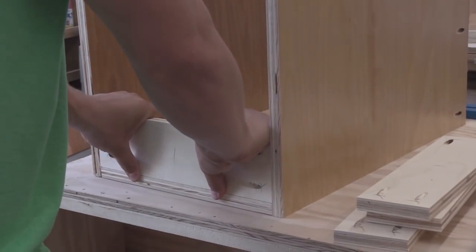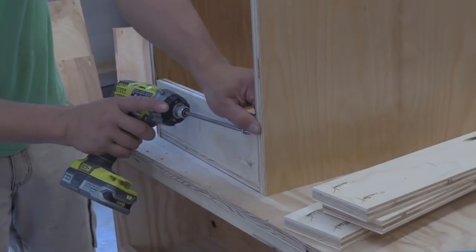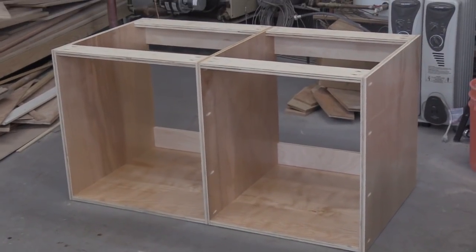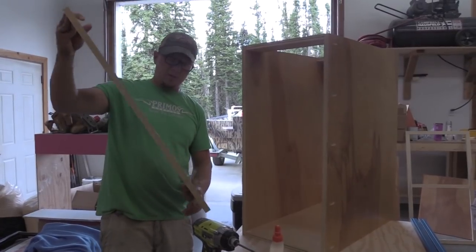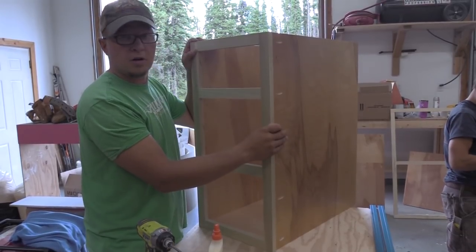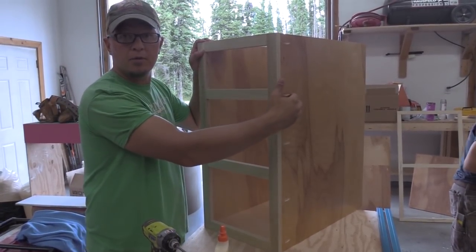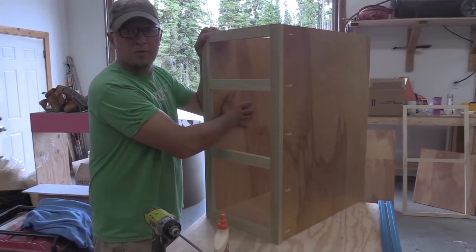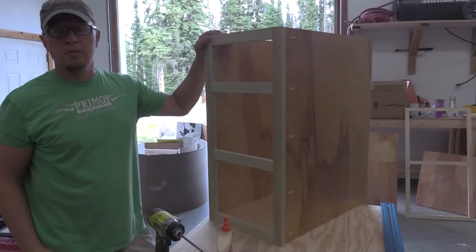Those are the supports just to keep it square, and you can use that cleat to screw into the wall too. The carcass is done and ready to be installed. The last thing to go on is the face frame itself. The pocket holes are on the outside to attach the face frame to the carcass, but they'll be hidden by the next cabinet. The end carcass will get a quarter-inch paintable panel. The carcass is made out of pre-finished plywood. All we need to do is paint the face frame and the cabinets are done.